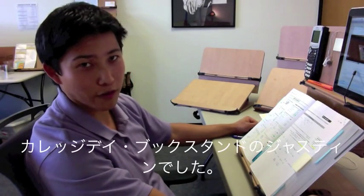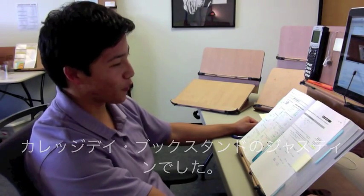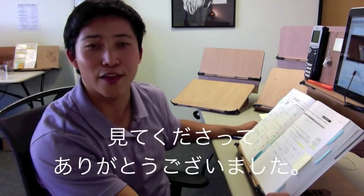Once you have a Balcony, you're always going to walk with it. My name is Justin Lee and I'm with College Day Book Stands — thank you so much for watching.